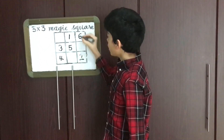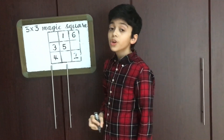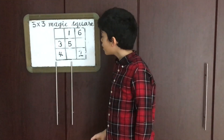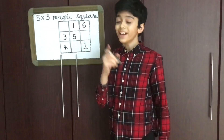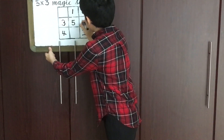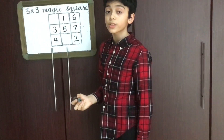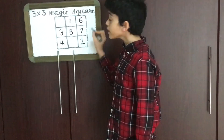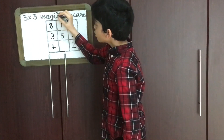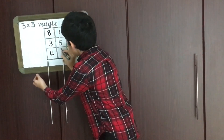Now, up from 6 — there is no box above 6, so we automatically come down and right. But there is no box there either, so we go left. That position is already filled by another number, so we apply rule number three, which means that 7 should be placed below 6. Now up and right from 7 — there is no box on the right side, so we automatically go left, meaning 8 should be placed there. Up from 8 — there is no box there, so we go down and right, meaning 9 should be placed there.